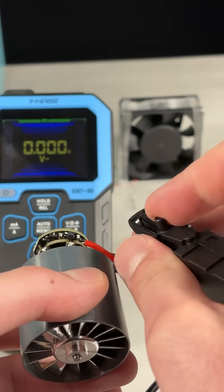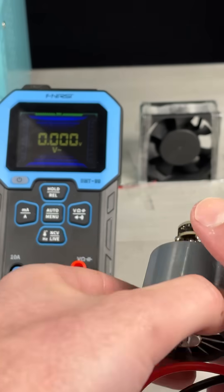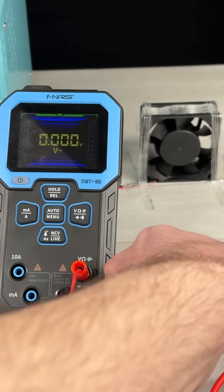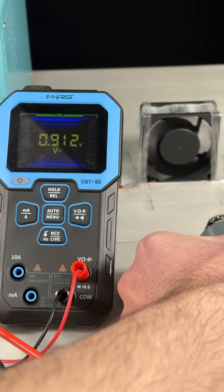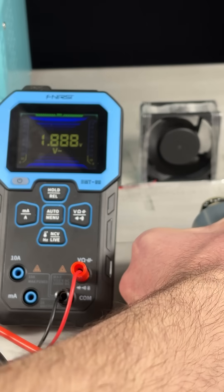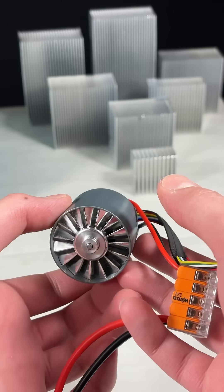Now let's put it in reverse. Now let's try it flat on the table — three, two, one. Finally, let's finish it off with a little bit of heat sink bowling.